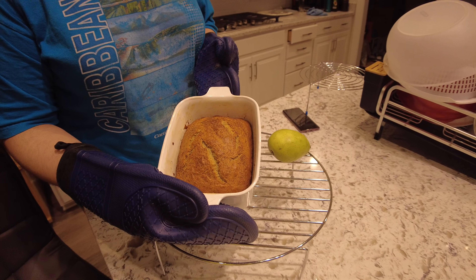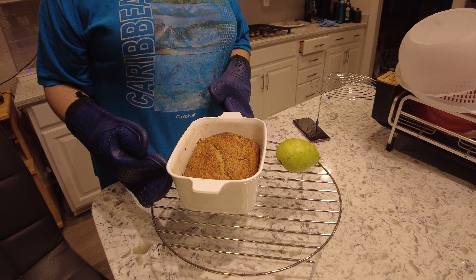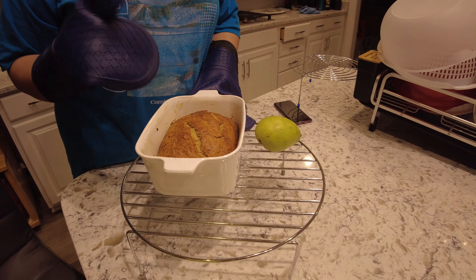Here it is everyone, this is the finished product. Now what I love to do is you can make a homemade cream cheese icing to put on top if you want to, or you can go and add ice cream on top.